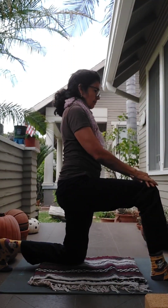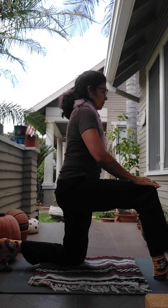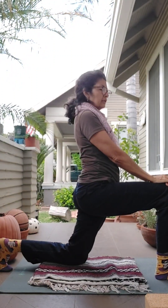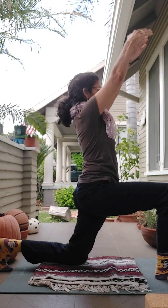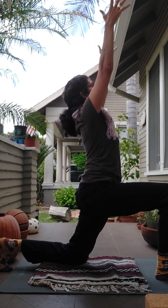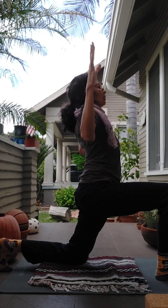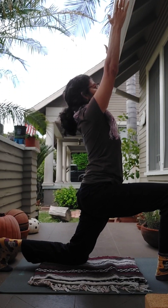Move that foot back and bring the other foot forward. Press into both feet, come back up onto your knee, then exhale and shift forward. Inhale your arms straight up, take the gaze slightly up, or open the elbows out to the side. This time I'll keep my arms up.